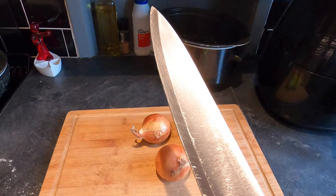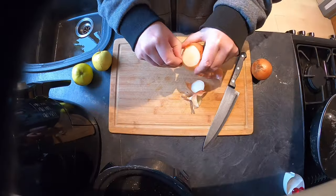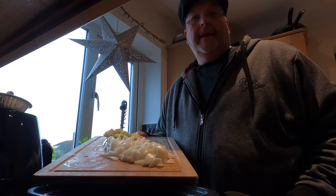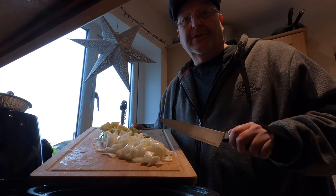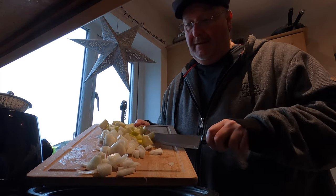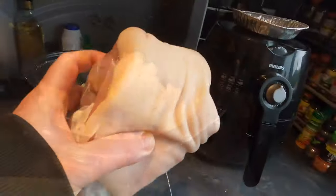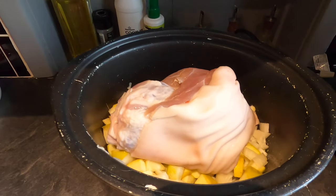I've got my big chopper out and I'm going to begin by chopping up these apples and onions. Then my apple and onion mixture goes into the slow cooker — this is going to go on the base so the meat isn't touching the bottom. I'm just going to mix it around so the apple and onion is all mixed together nicely. Then I'm going to take my pork joint and sit it on top of the apple and onion mixture.